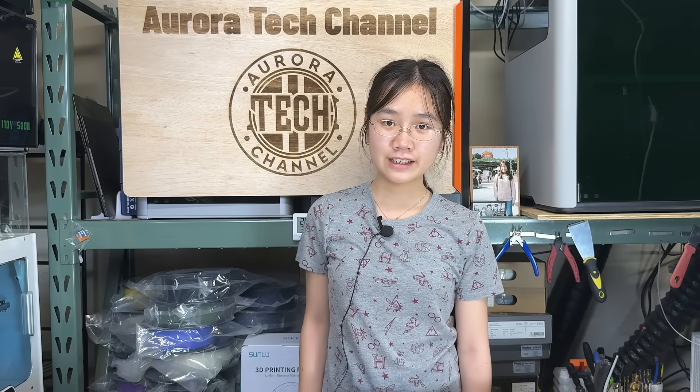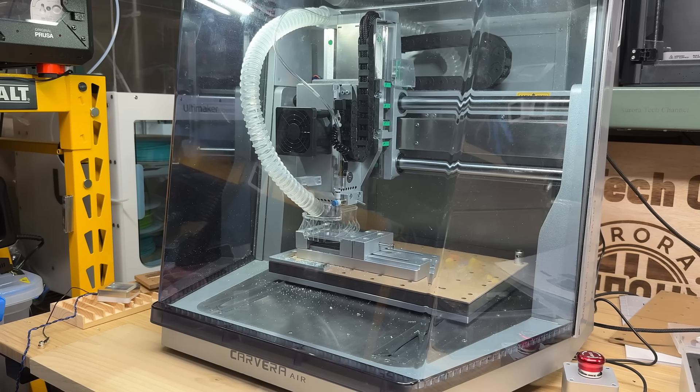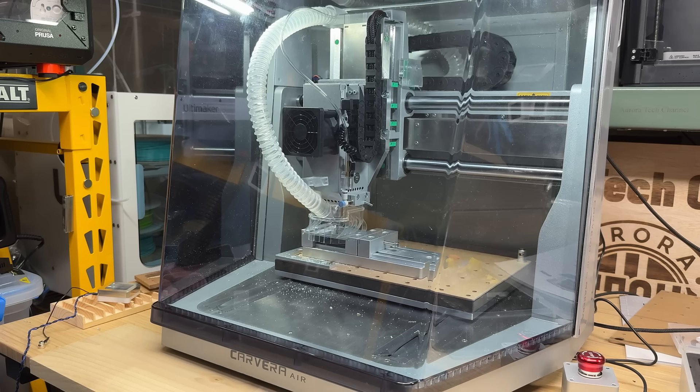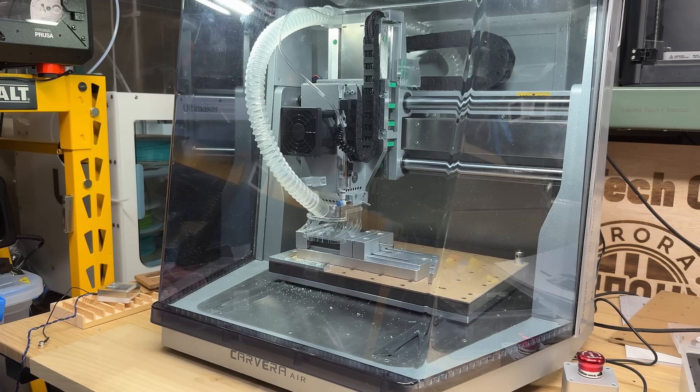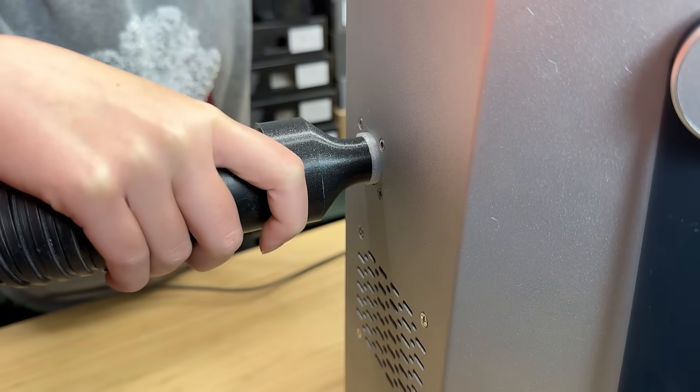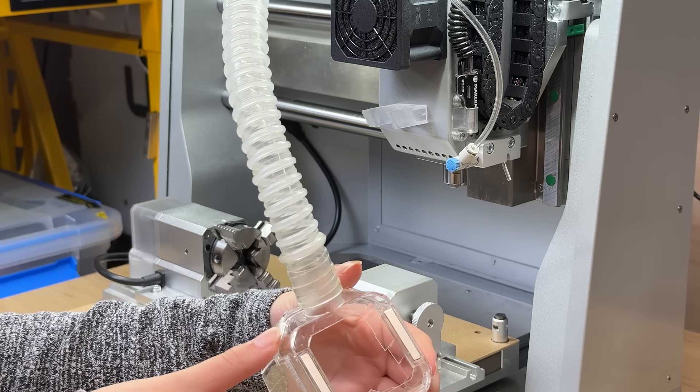Welcome back to Aurora Tech Channel. This is the Makera Carvera Air, which I reviewed a few months ago, so I won't be reviewing it today. Unlike their flagship Auto Tool Changer model, it doesn't come with a built-in dust collector, so when I use this machine, I have to connect a shop vac to its dust collection port.